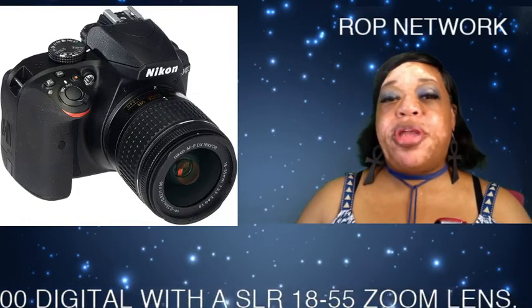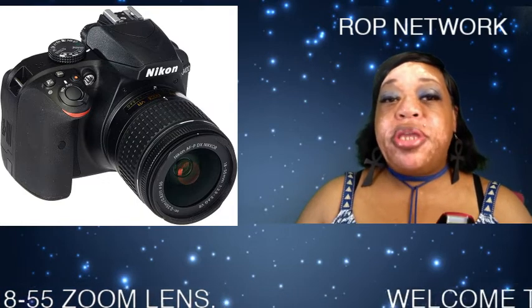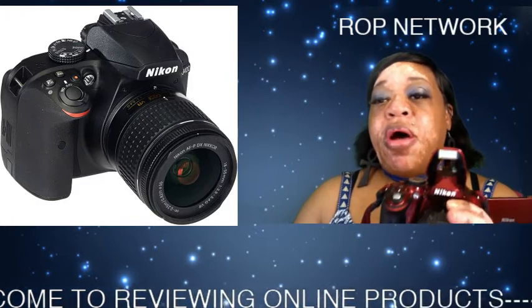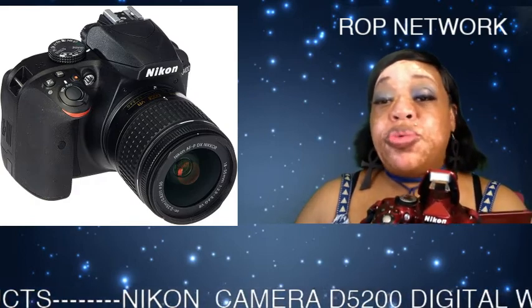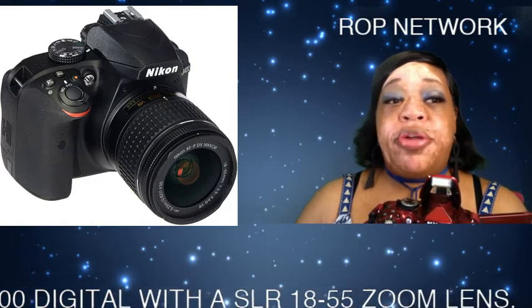Hey, welcome back to Rop Network. Today we will be reviewing the Nikon D5200 camera. I'm gonna have to give this camera five stars. This was my go-to camera when I first started making videos on my YouTube channel.